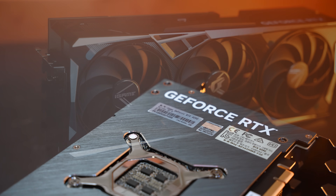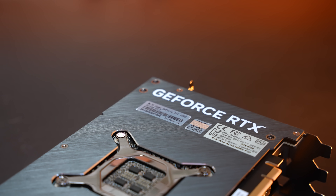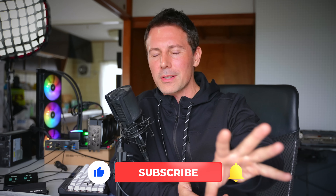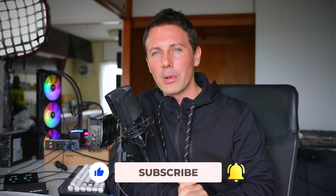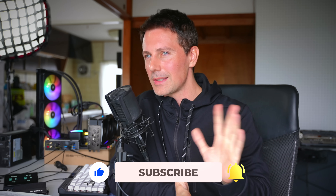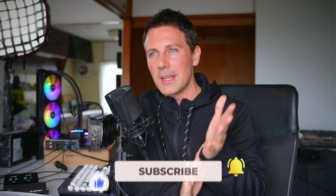If you guys want to see that deeper statistical breakdown, let us know in the comments and we'll add it to the backlog. If you enjoyed today's video, be sure to hit that like button. If you have any questions or comments, drop them below and I'll get back to you as soon as I can. I'll catch you on the next one — peace out!